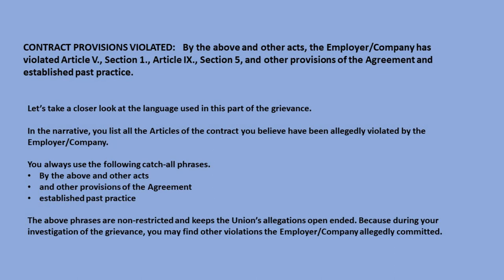Let's take a closer look at the language used in this part of the grievance. In the narrative, you list all the articles of the contract you believe have been allegedly violated by the employer or company. You always use the following catch-all phrases: 'By the above and other acts' and 'other provisions of the agreement' and 'established past practice.' These phrases are non-restrictive and keep the union's allegations open-ended.